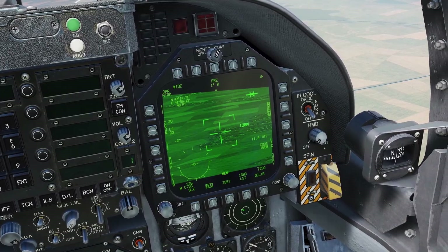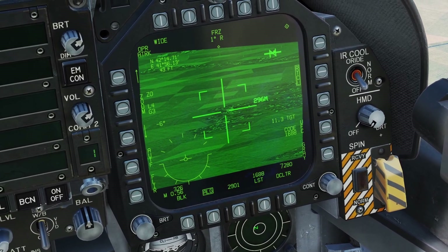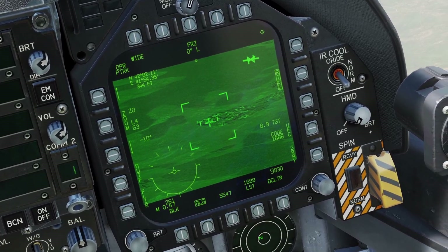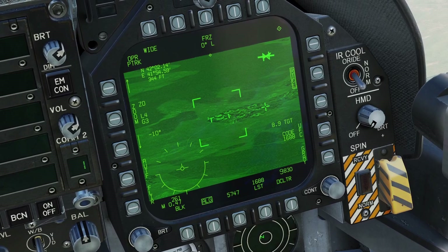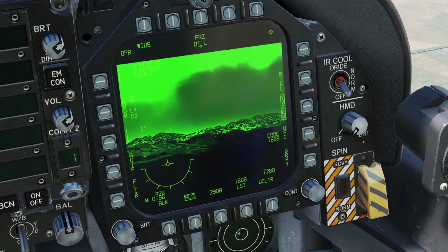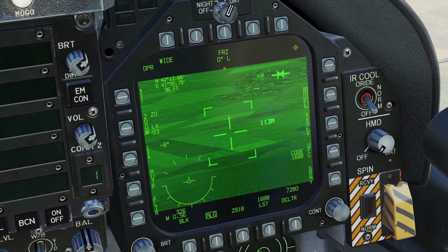If you are in any of the tracking modes, you can press the Undesignate switch to go back to the regular mode. One thing to note about Point Track mode is that if you press TDC Depress, you get a cross you can move around, which allows you to continue tracking one thing but designate a different target. You can also double-tap the Undesignate switch to quickly enter Velocity Vector Slave, and double-tap it again to go back to normal mode.